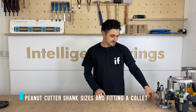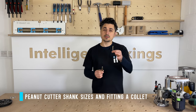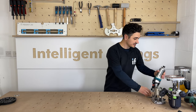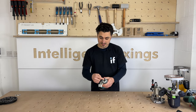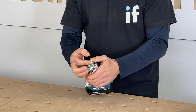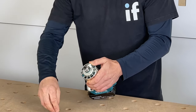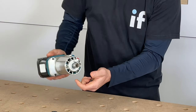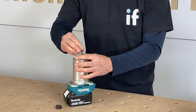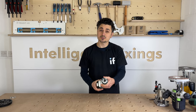With the peanut connecting system, the cutters come in three different sizes: half inch, eight mil, and 12 mil. Depending on your router will depend on your collet size. Here we have a quarter inch router with a quarter inch collet inside, so we need to change that to an eight mil. We simply unscrew the nut, take out the quarter inch collet, insert the eight mil collet inside the router, and it's ready to take your eight mil tool.